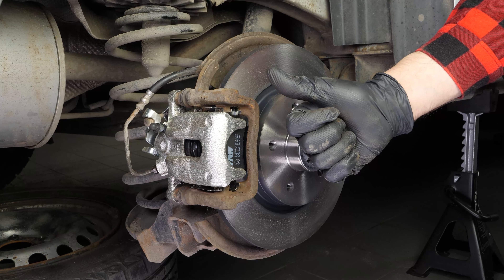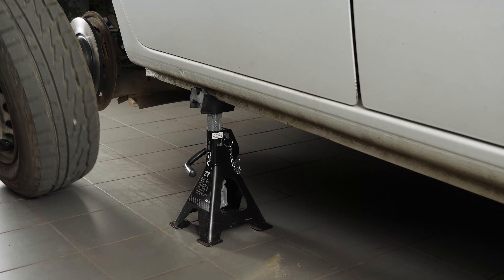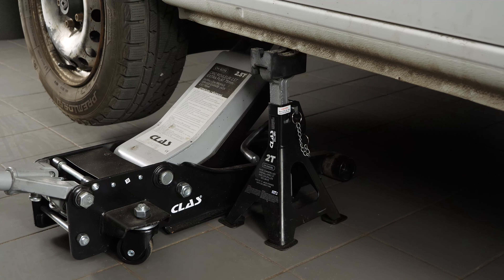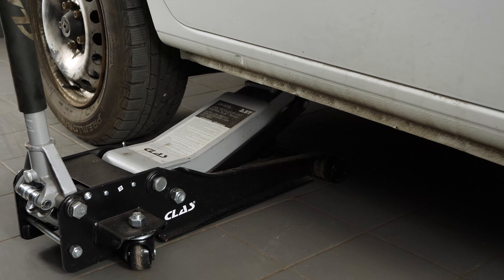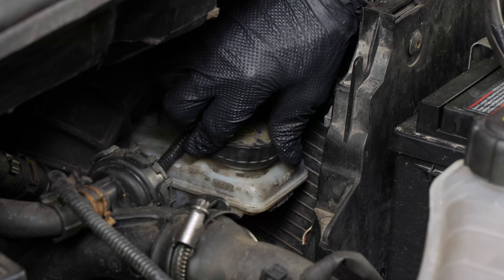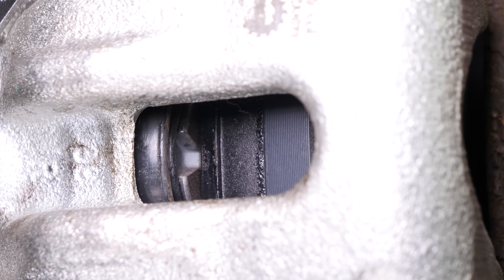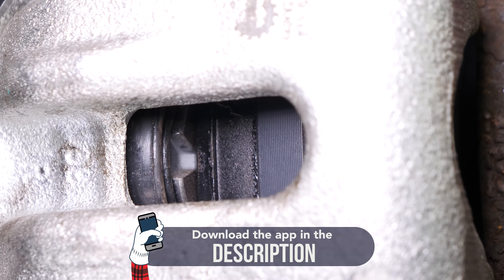You can now repeat the operation on the other side. Put the wheels of your vehicle back on and lower it to the ground. Before starting your car, don't forget to screw the brake fluid cap back on. Before using your vehicle again, start your car and pump the brake pedal a few times to bring the brake pads together. Try to drive smoothly and avoid sudden braking for the first 50 km or so, to avoid glazing the new pads.